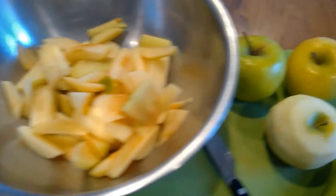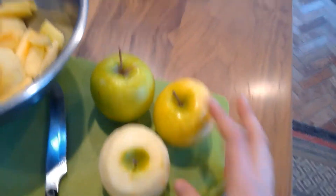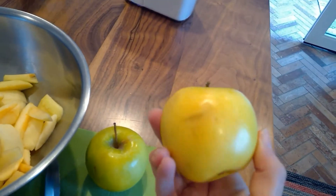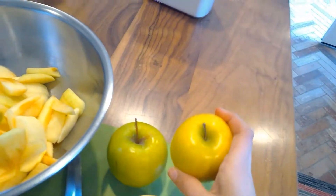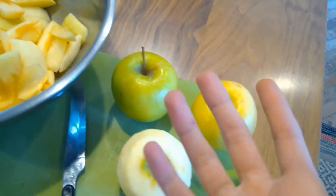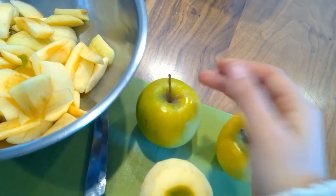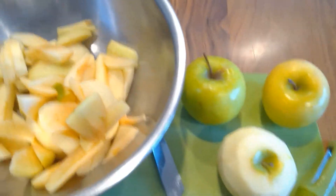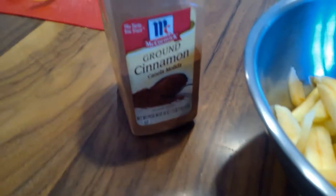Your ingredients are apples — preferably green apples. This is great to do with overripe apples because you can't taste that they're overripe, but you can also use ripe apples as well. Today we're using green apples, but you could also use red apples if you'd like. We also have some ground cinnamon as well as sugar. So these are your ingredients that you need.